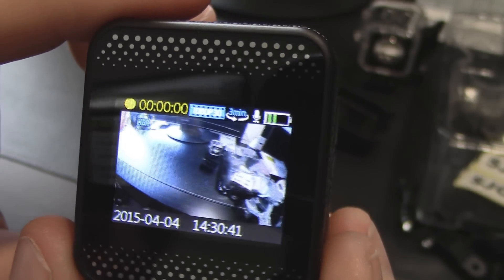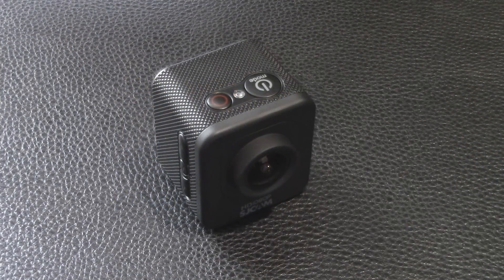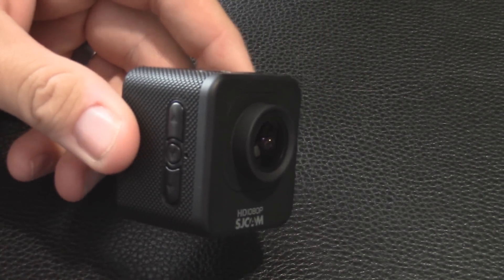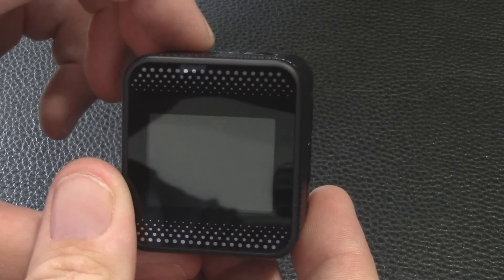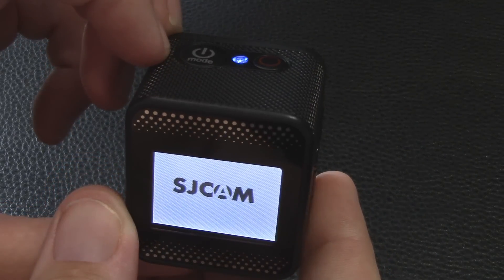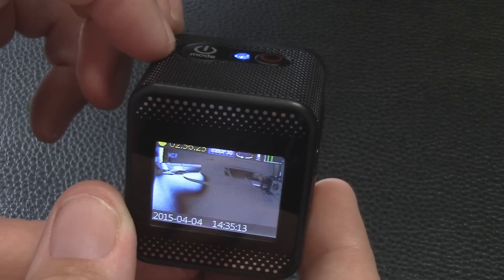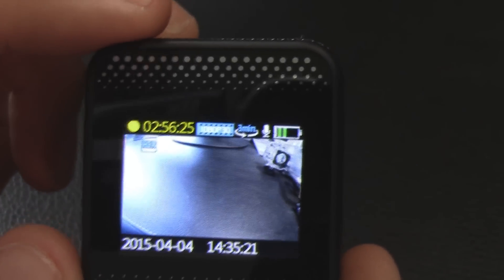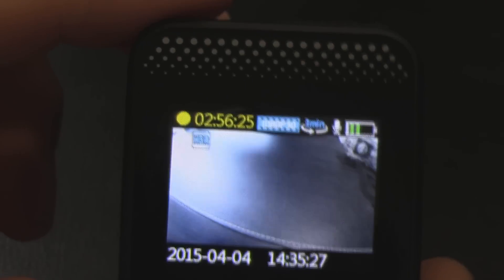Now let's take a look at the menu structure. I went ahead and loaded a card in. Keep in mind this camera only supports up to a 32 gigabyte card maximum. Now with the card in, you can see it shows an estimated recording time at the current settings — 1080p30. To start recording you just hit the red dot.